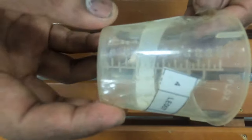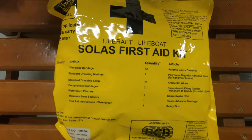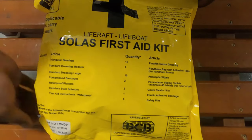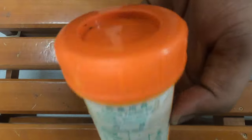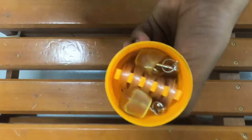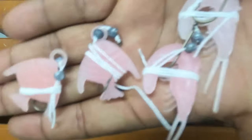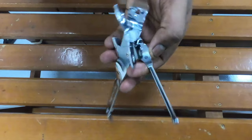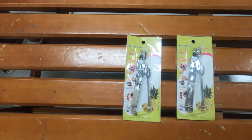A graduated drinking vessel to ration fresh water. A first aid kit. A fishing tackle — this is used for fishing and mainly to improve the morale of crew when they are out at sea in a lifeboat waiting to be rescued. Can openers to open food cans — three can openers are required.